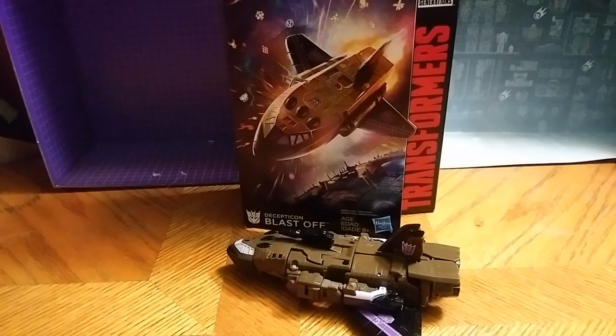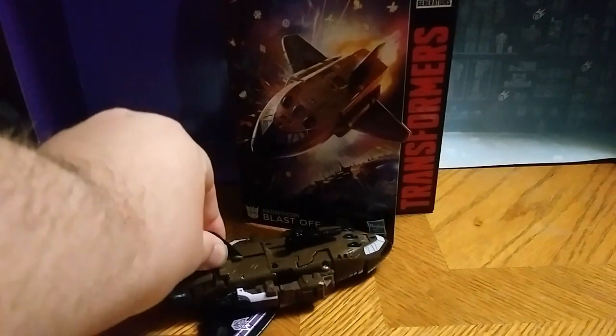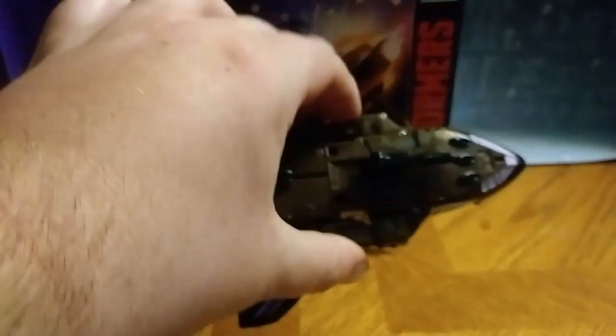Hey, what's up YouTube man, Eddie Hill, and I'm reviewing an exclusive that I got from my collection, and this is Prime Wars Blast-Off. When I get the eBay set of Combaticons, I'm swapping out the Jet One for the Space Shuttle Blast-Off I have here.